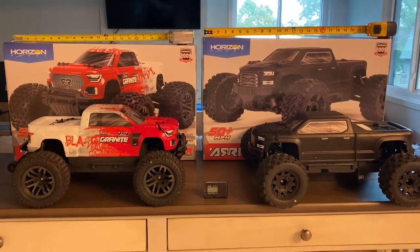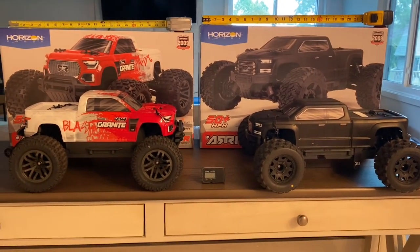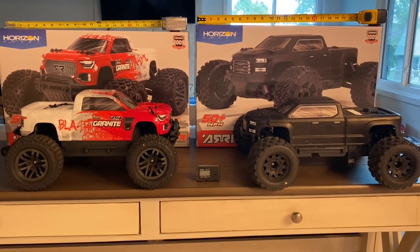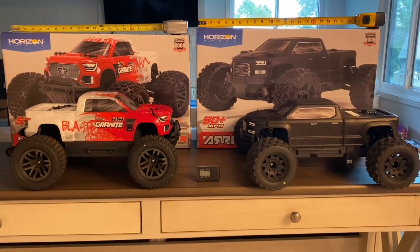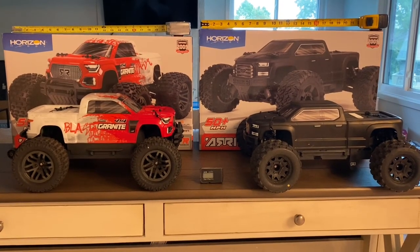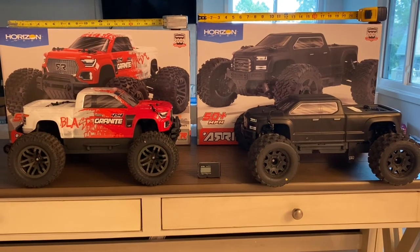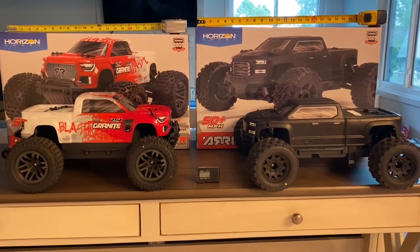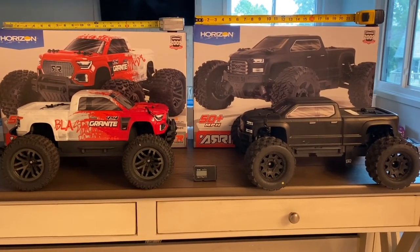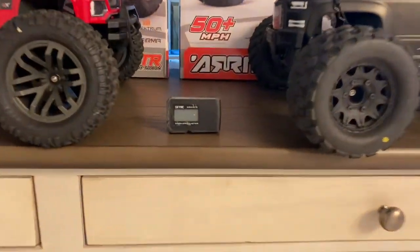What's up everyone, it's Mo, and I can barely contain my excitement because today I'm going to be doing a comparison of the Arma Granite BLX version 3 versus the Arma Big Rock BLX version 3 — both very popular vehicles from Arma at the same price point. We're going to compare different specs, new items, things that are different, and most importantly, run them head to head to see who's faster stock, straight out of the box.